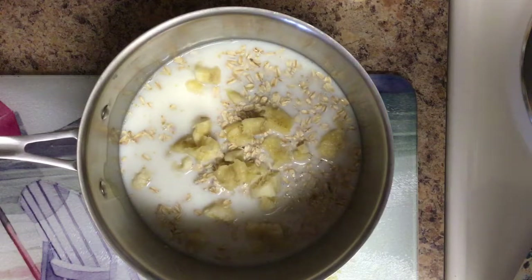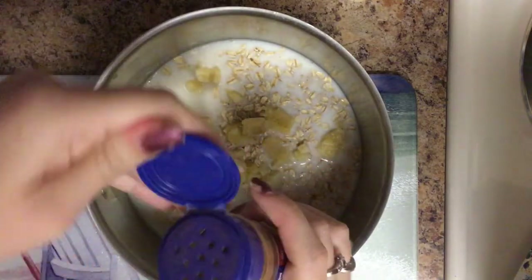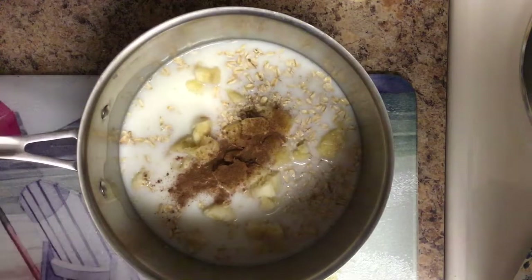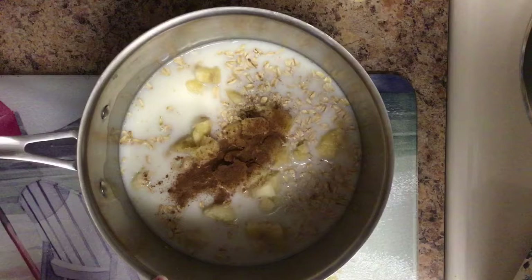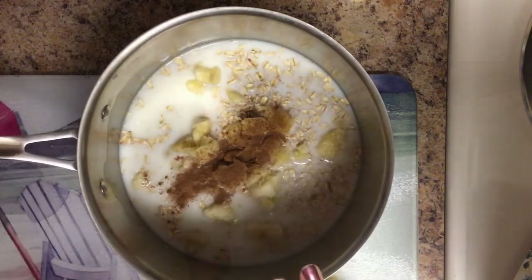I am going to add some ground cinnamon to this. Cinnamon goes a long way, so I think that's all I'm going to put. So we are going to put it on the stove — make sure it's boiling on medium heat and then I will come back and check in with you guys.